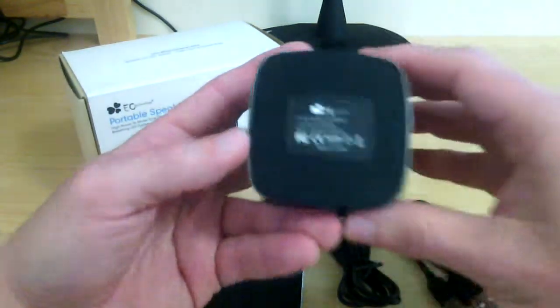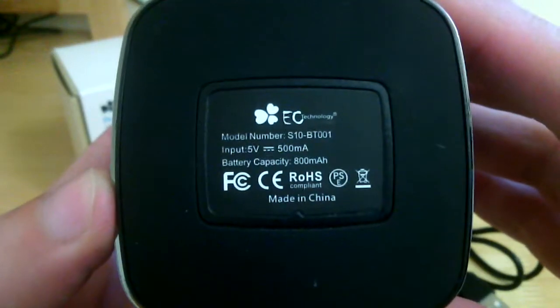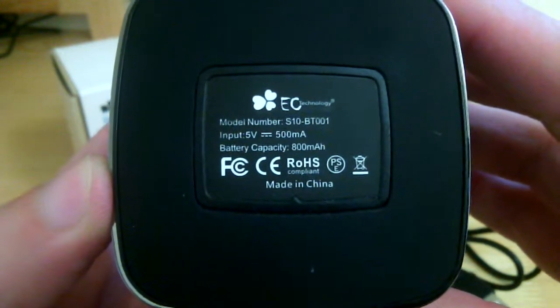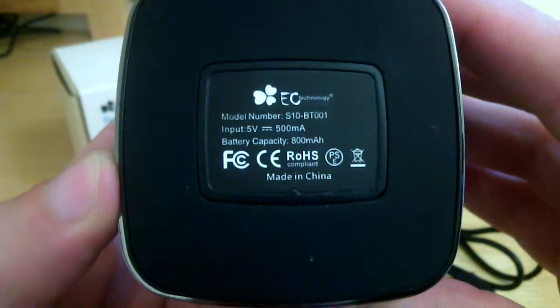There's a really nice rubber surround on the bottom. Some information on the bottom here for you guys — it does have 5 volts, 500 milliamp input, and an 800 milliamp hour capacity built-in battery to make it portable.